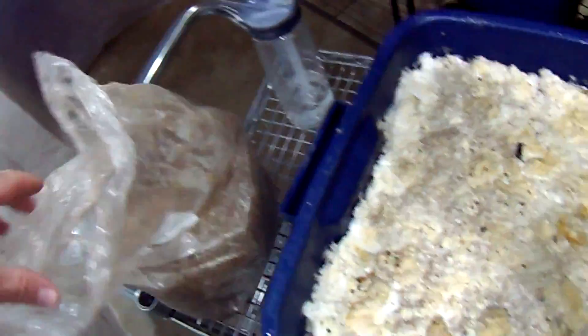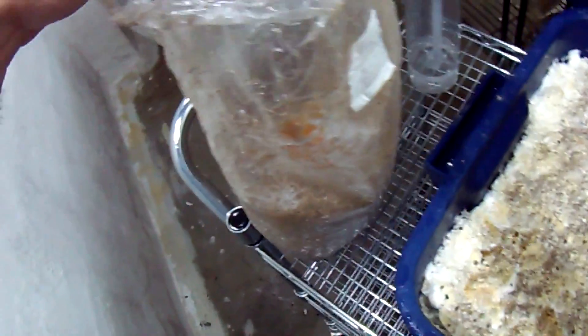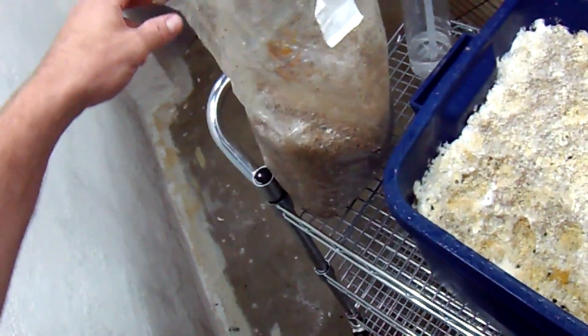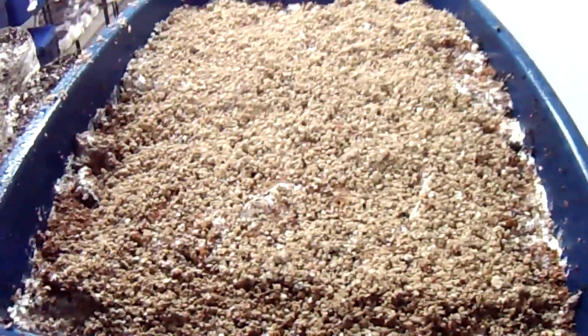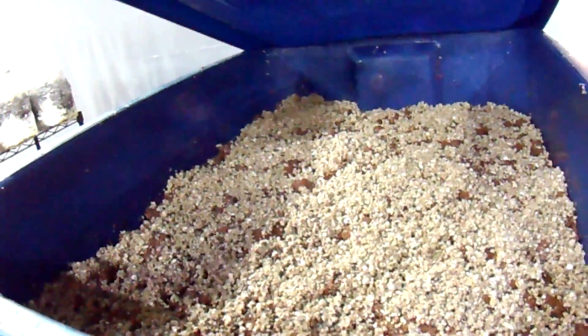I'm re-casing with vermiculite only, using the same water content I would for the 50/50 mix. I just use medium handfuls, sprinkle it on top, and try to make sure there are a few bare spots scattered around here and there. You can see I've already made a few bins with it earlier today.